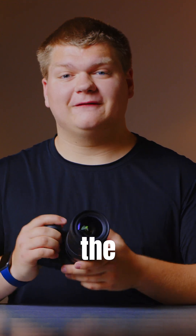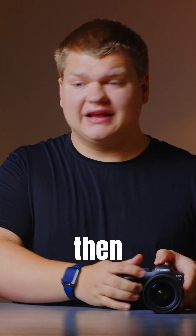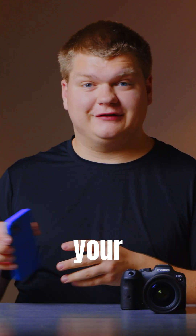Today I'm going to show you how to pull off the photos from your Canon camera wirelessly and edit them on your phone. The first thing we're gonna do is turn on the camera and then go into the Canon Connect app on your phone.